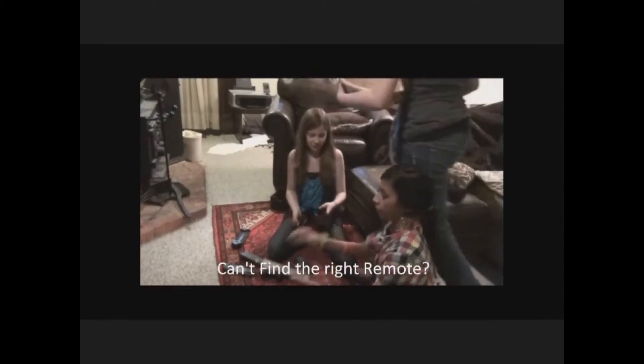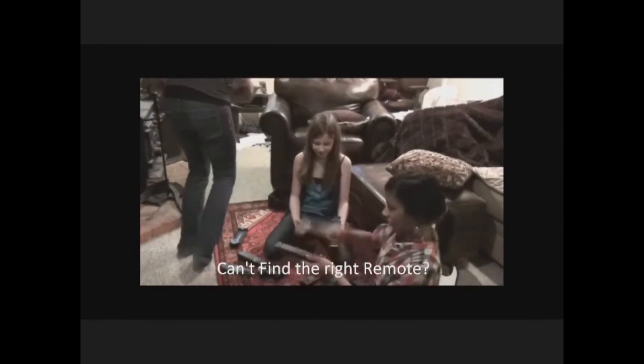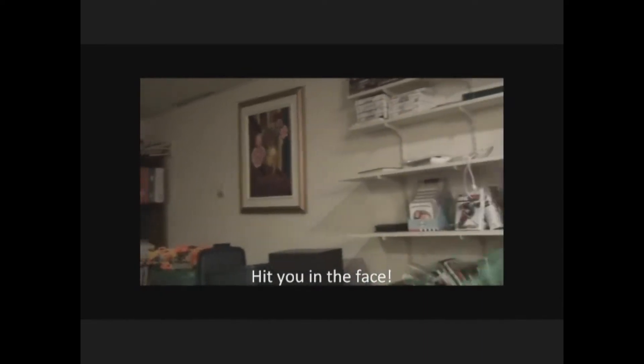Oh my gosh, hurry up — you are so weak! Can't find the right remote? Hey guys, the answer might just hit you in the face.